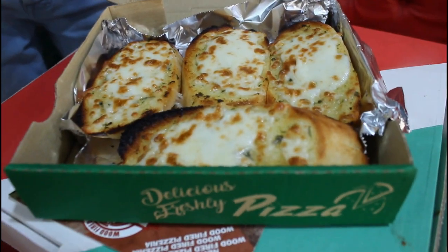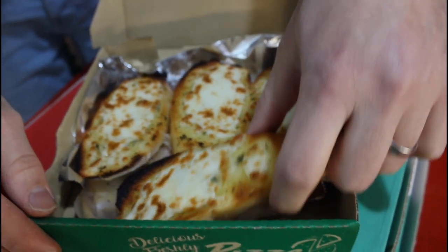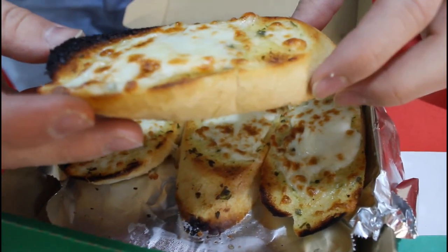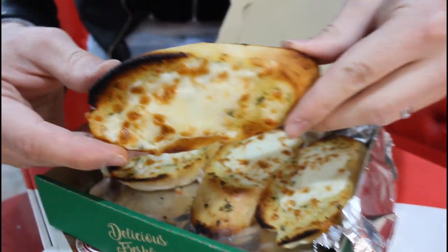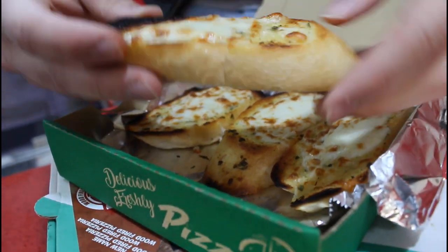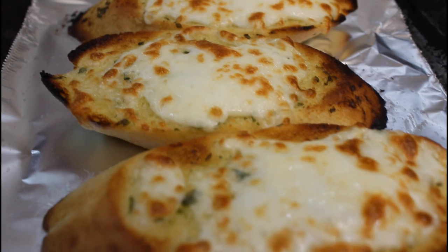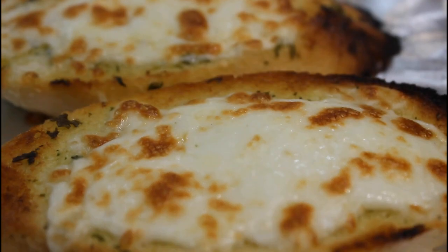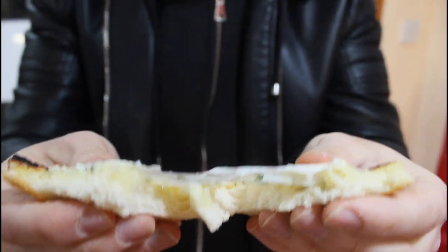Garlic bread with cheese, also made by wood oven. It's crispy, tasty and wonderful. Look at that. Let's taste. So it's wonderful, tasty and lovely. I love it. Wow.